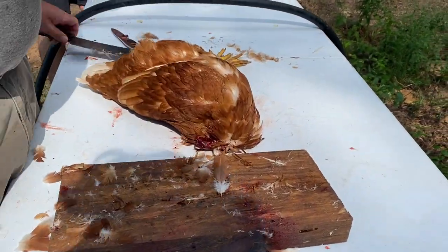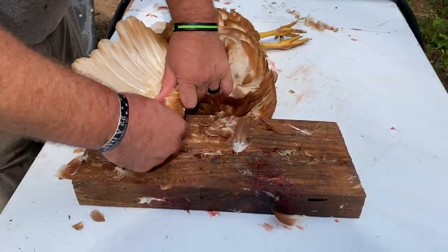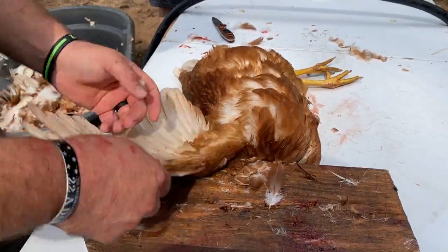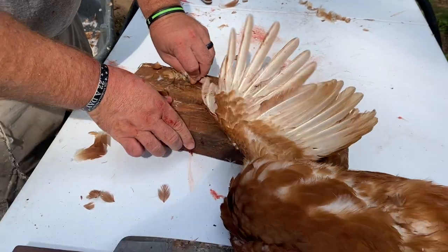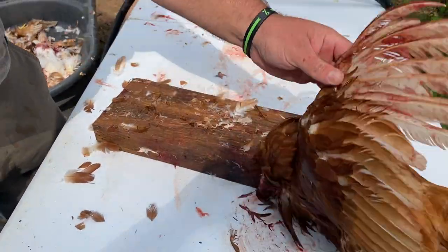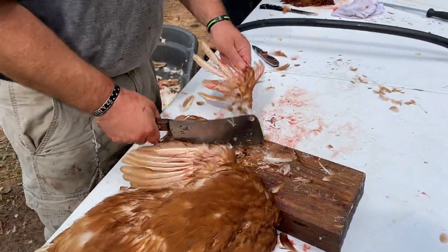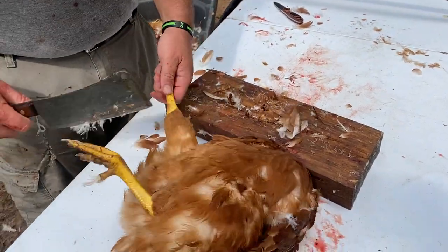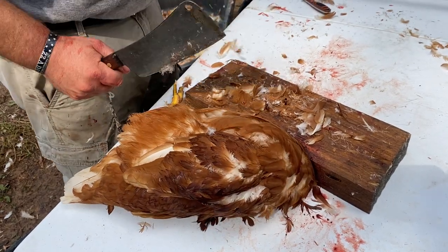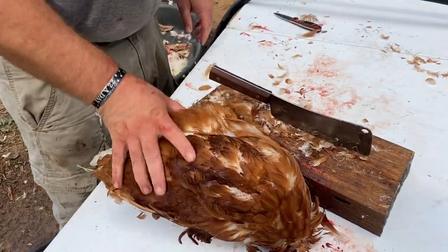So here's the whole hen with just her head cut off. The first thing I'm going to do is take the wing and at this last joint I'm going to cut the last joint off the wing. Put it on the block, take a cleaver, cut that off — just like that. Take the other side, cleaver, just like that. Then on the legs you don't use anything above this bottom knee bone, so I'm going to cut that off. Same thing on this leg — cut it off.